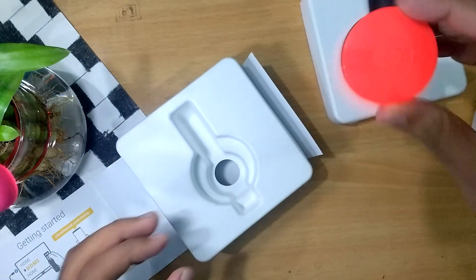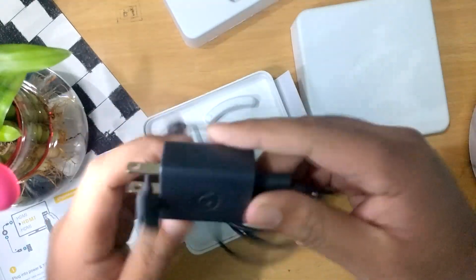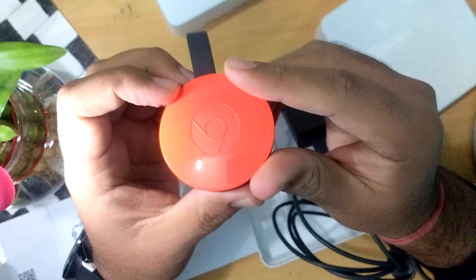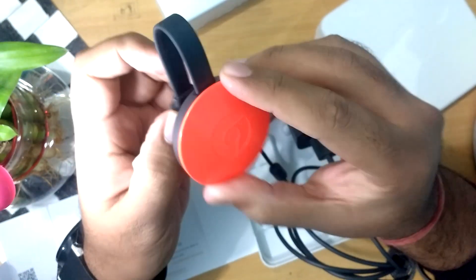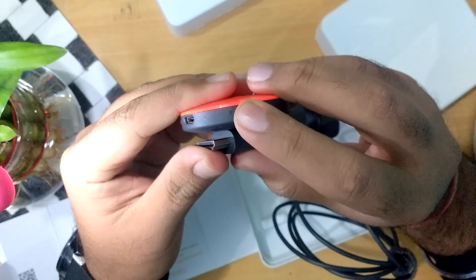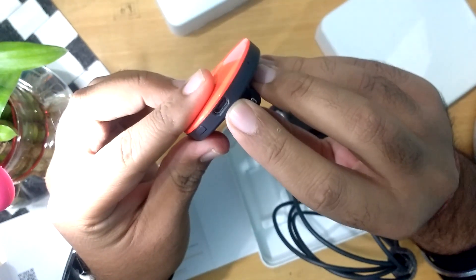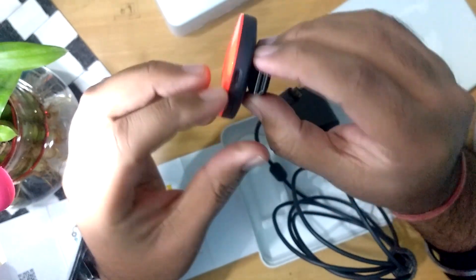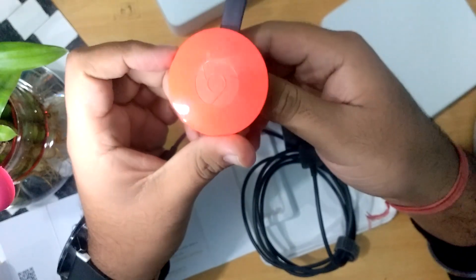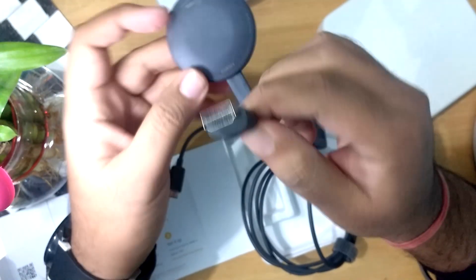Let's see what's more in the box — we have an adapter. Let me show you what we get on the Chromecast device itself. Here is the Chromecast, and here is a little power button, and there is also a small LED light. This is the micro USB to connect the power adapter with it, and this is the HDMI which we are going to connect to our TV. Let's set it up.